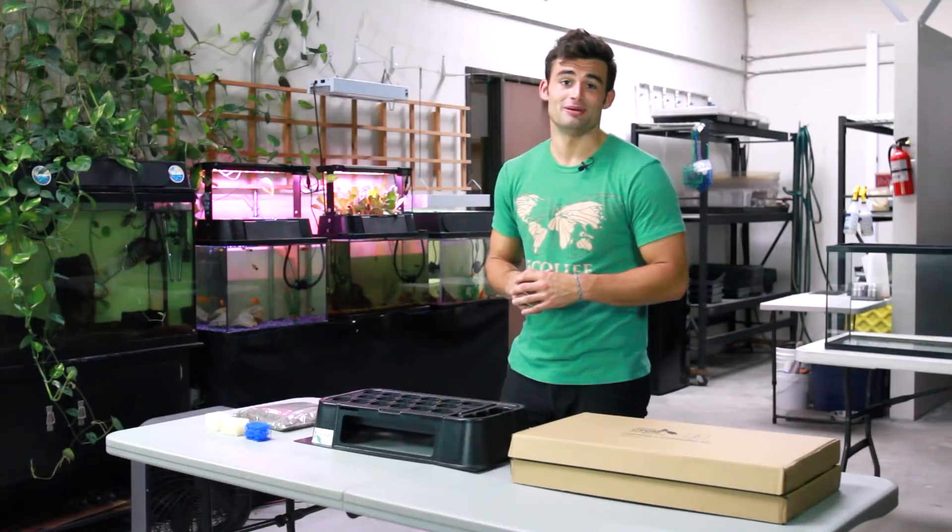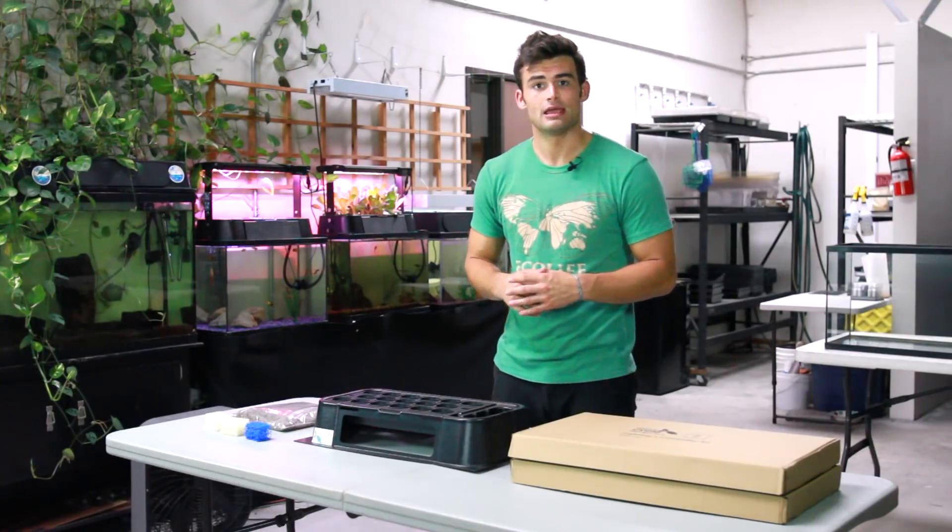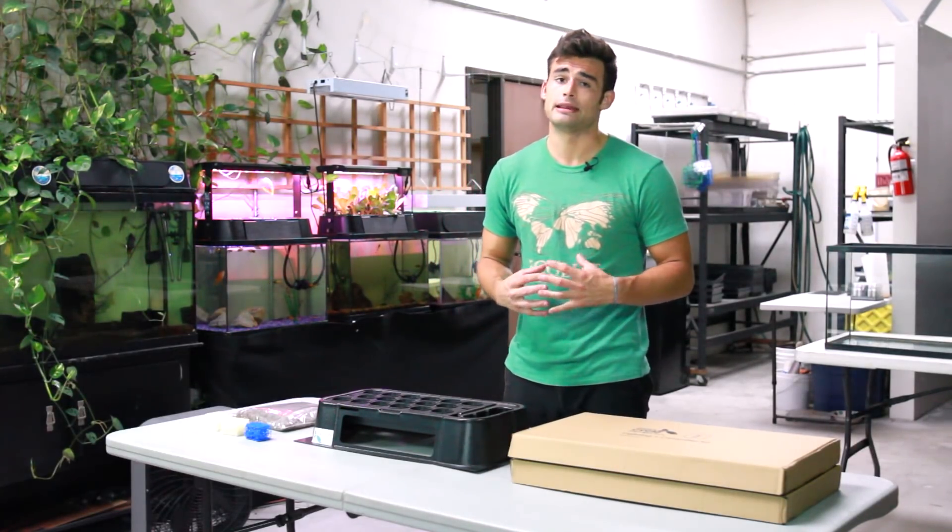Thank you for reducing your environmental footprint by growing aquaponically with the EcoCycle. We hope you're as excited about growing food sustainably as we are. In this short video, I'll show you how to assemble your EcoCycle aquaponics kit and get growing.